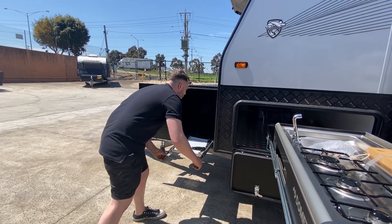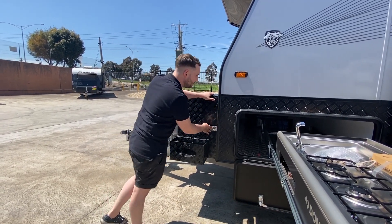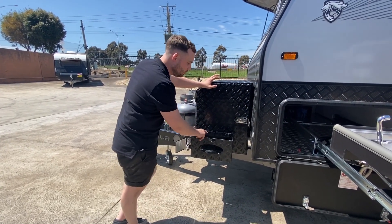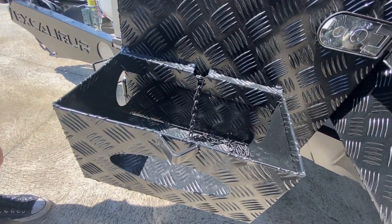On the other side of the toolbox we have a generator slide — that's a 2kVA generator that'll run your air conditioner, microwave, and so on. With an IBIS 4 it's going to absolutely smash it. We also have two jerrycan holders — 20-litre holders, one on each side — and that generator spot as previously mentioned.